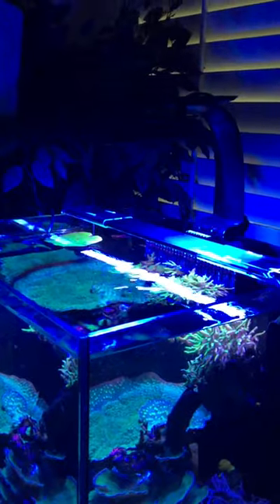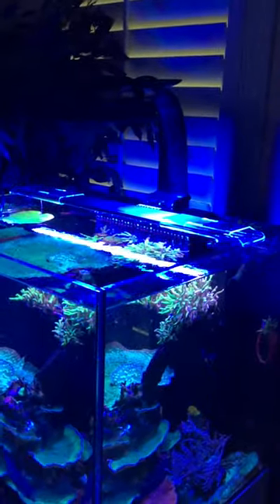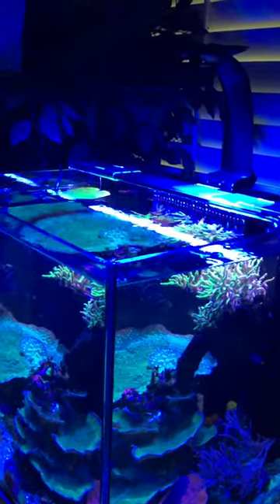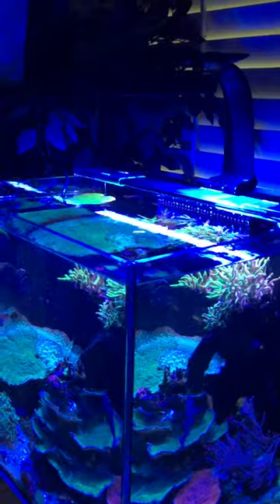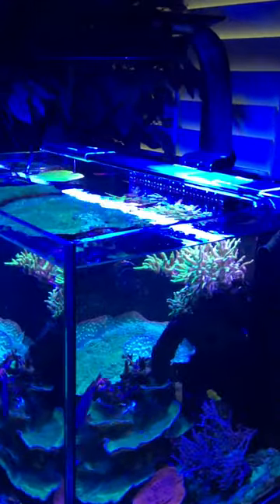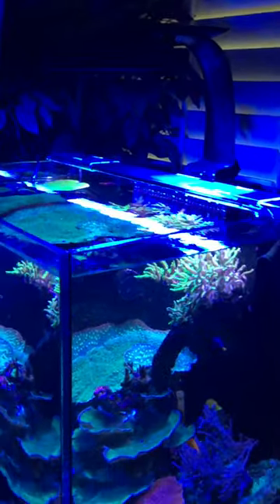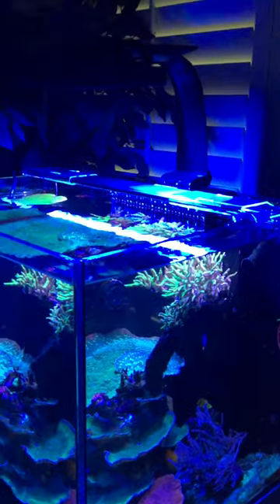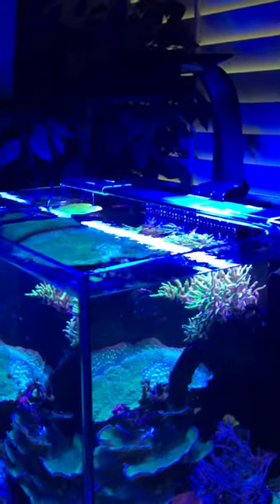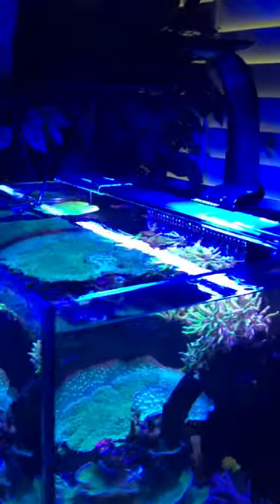I'm probably one of the first people to buy this after all the main YouTubers got it, but I actually paid for this — not sponsored or anything. I'm a big fan of AI, Radeon, and EcoTech, so I guess I am a little bit biased.